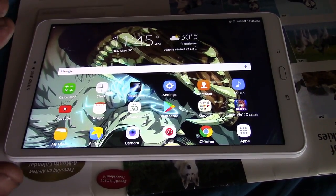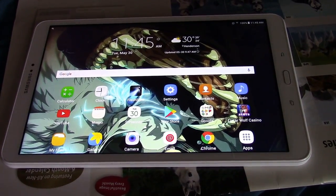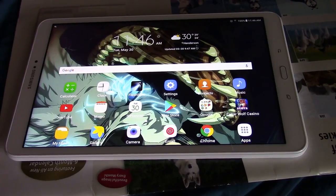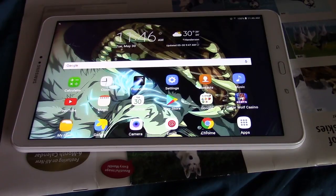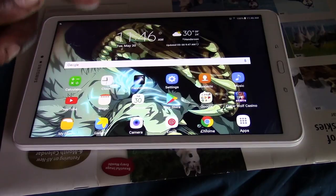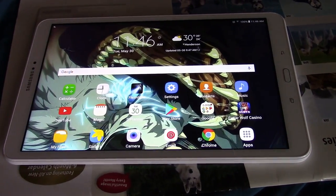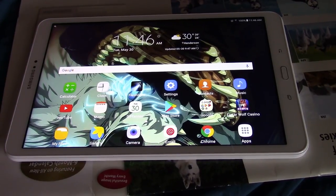This is way better than the Amazon tablet. It also has a lot of nice, really cool features — like one feature where I can transfer data between my tablet and my cell phone because they're both Samsung products, so I can transfer stuff over to them. It is really neat.